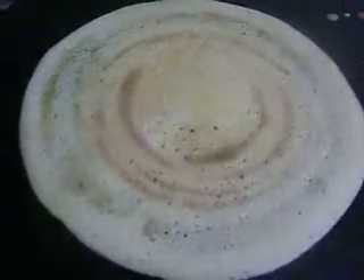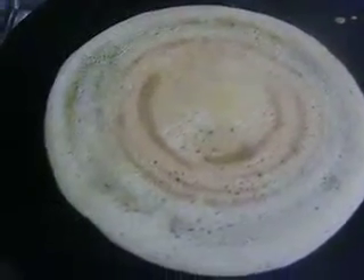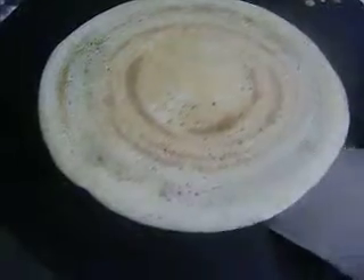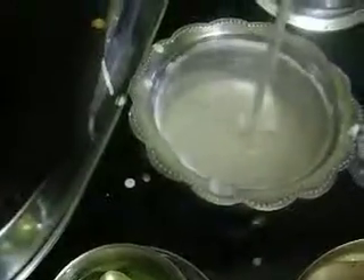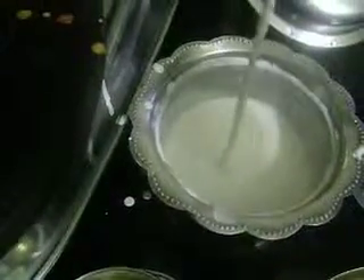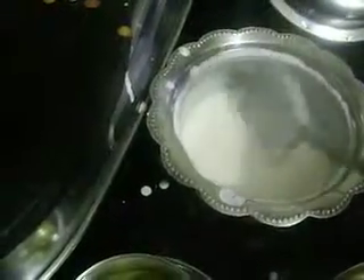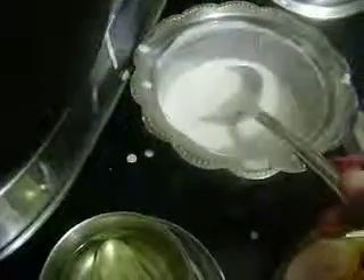This is a simple recipe — everyone knows how to make dosa, but for bachelors and freshers this will be useful. For better consistency, the pouring consistency should be like this — it should not be too watery and it should not be too thick; it should be in a pouring consistency.